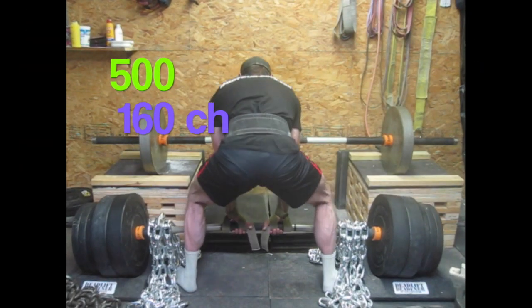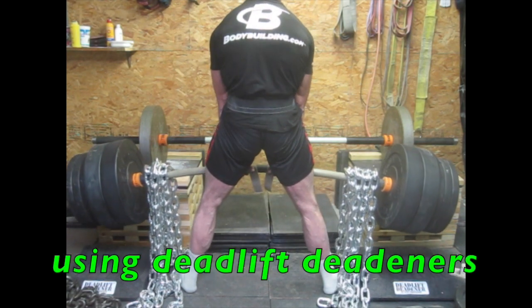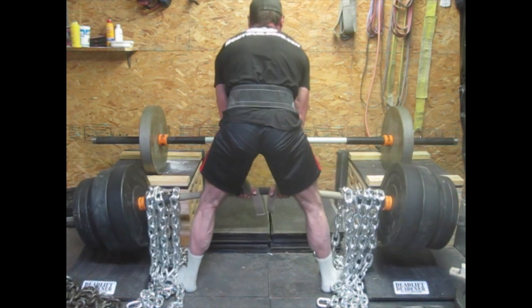I'm doing sumo pulls today with my Rhino HD flex bar. I'm using 160 pounds of chain and 500 on the bar. I got new bumper plates — I'm using them and I kind of like them. They kind of keep the shock of the bar down.